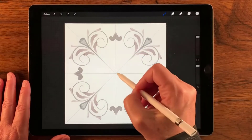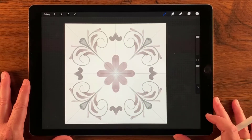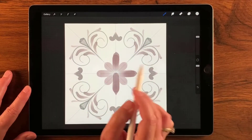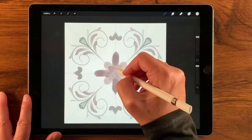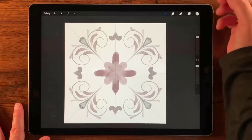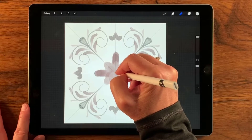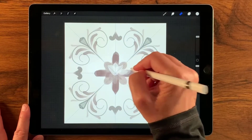I'm going to have this go sort of crossways here. Now I'm going to do another little trick — I'll hold and press the eraser so it chooses the same brush, and then do some erasing so I can have just a little bit more detail in here.